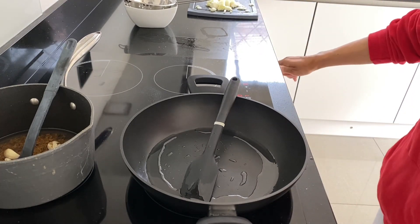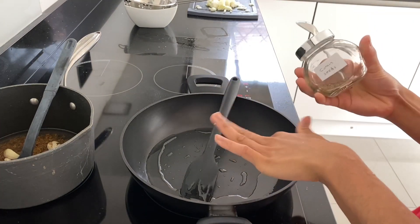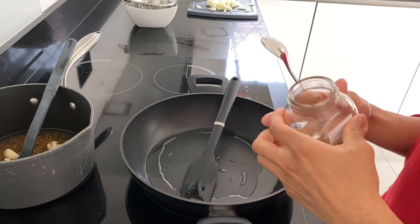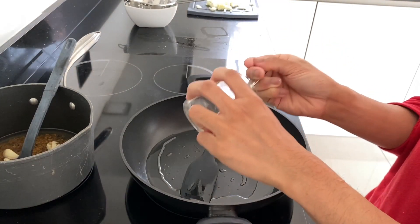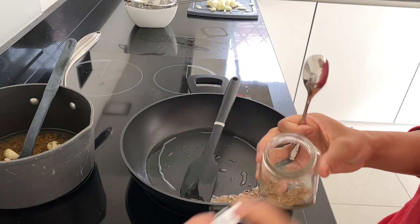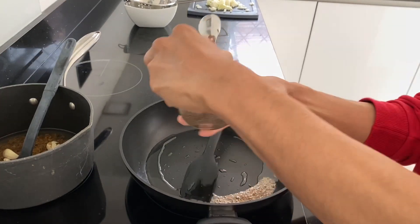So, what you want to do, you want to just get a spoon, and then start with your cumin seeds. I've just got coconut oil on here. You can also use ghee, or tallow, or seed oil, but I don't use seed oil because they're super unhealthy. So I'm just going to put a bit of cumin in, and then go ahead and put some mustard seeds in.